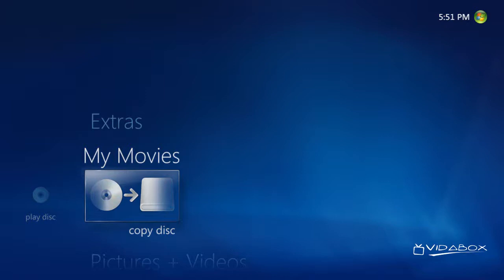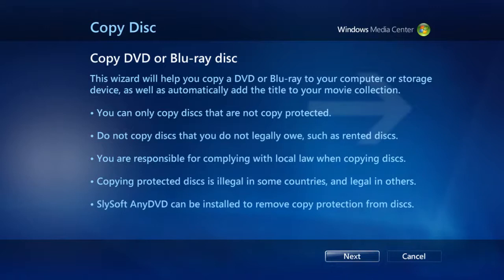Let's start off with the Copy Disc function. Archiving a Blu-ray or a DVD onto the VitaBox is extremely easy. With a VitaBox extender, simply insert the disc into the disc tray, and when ready, select the Copy Disc button. From here, an easy-to-follow on-screen wizard explains the whole archiving process. We can start immediately by selecting the Next button.